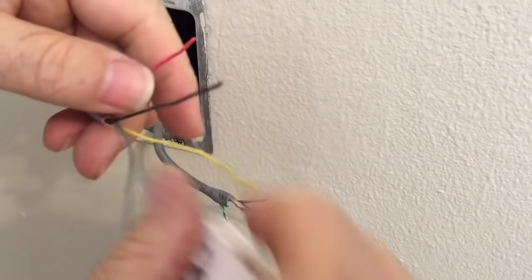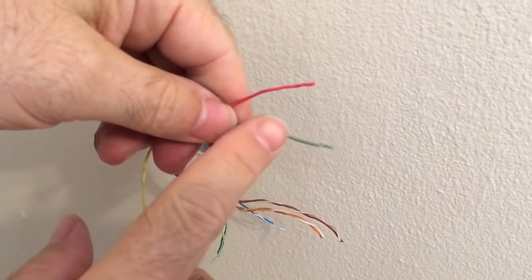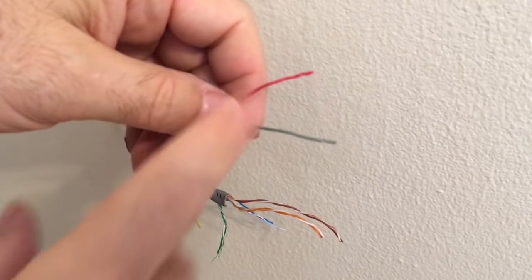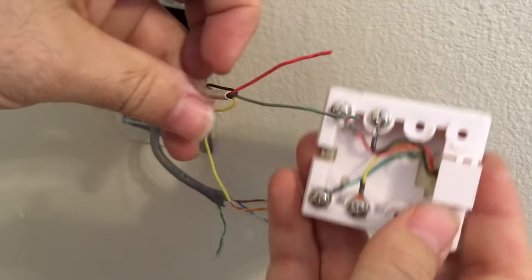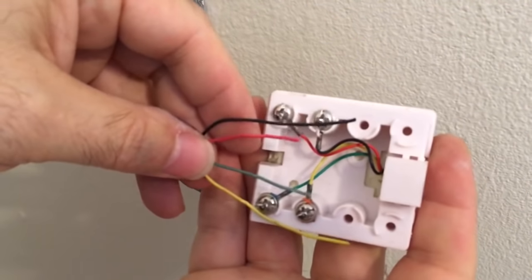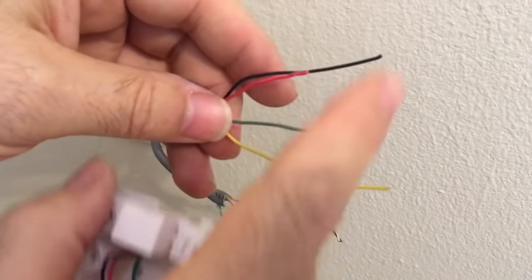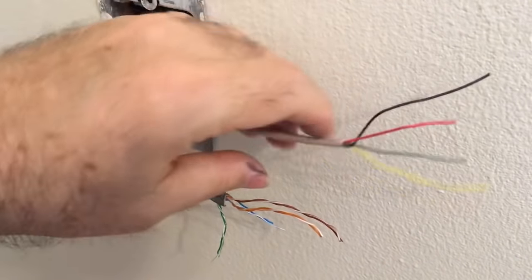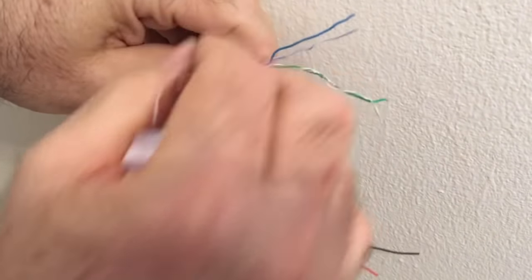A single-line telephone in a residential environment only runs on what's known as one pair — a tip and a ring. Tip and ring is just telephony speak for the green and the red wires. That's all you really need to worry about. However, if everything is already wired with four wires, go ahead and keep it that way. If you have a second line, that might be on the black and the yellow — black is tip and yellow is ring.